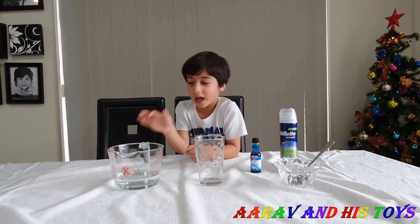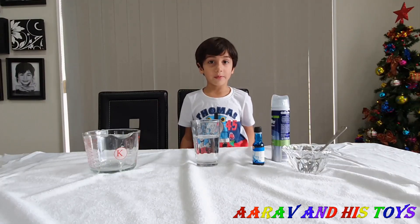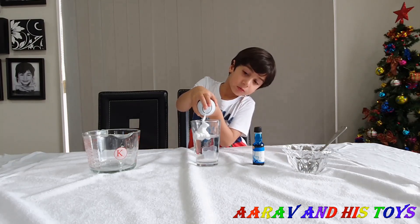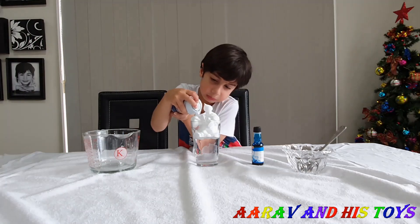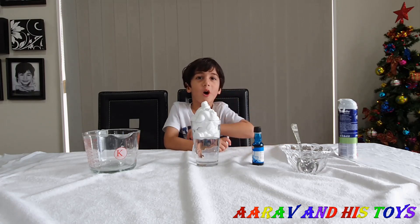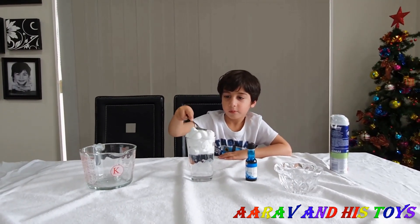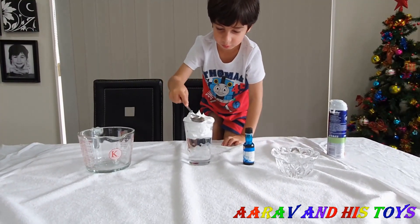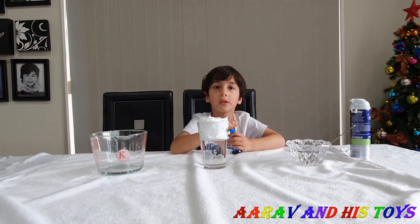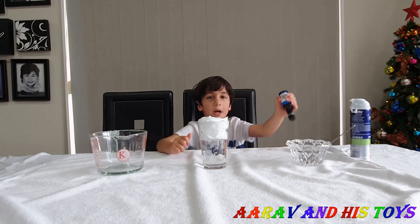First we are going to put the water in the glass. Now we will put the shaving cream. Now we are going to make it flat from the top. So what do you have in the small bowl? Water! What are you going to do with the bowl? We will put the color in the bowl.